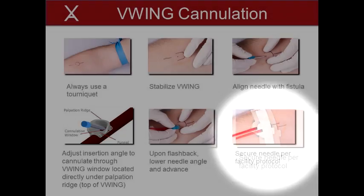5. Confirm correct positioning of the needle through the V-Wing by aspiration of blood before initiation of therapy. Note, if there is doubt regarding proper needle placement or access through the device, perform an ultrasound imaging procedure, if available, to confirm or aid in placement. 6. Remove the tourniquet and secure the needle with tape per facility procedure.